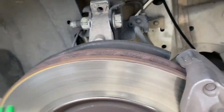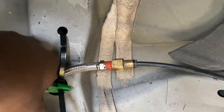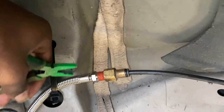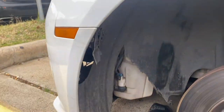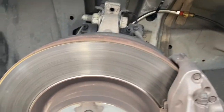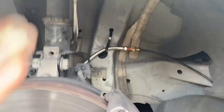Let me go ahead and cut off that end of the zip tie. Alright, we should be good to go, honestly. About to go ahead and put the wheel back on. Air it back up to ride height. Drop it back down. Put it back all the way up. Make sure everything's good.